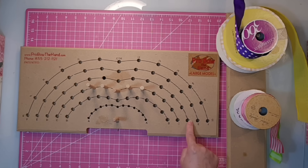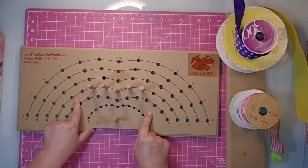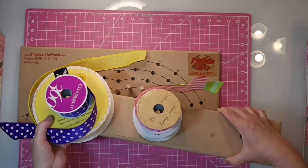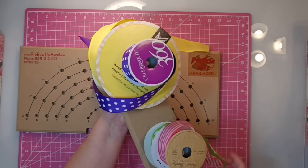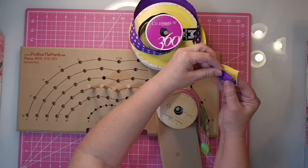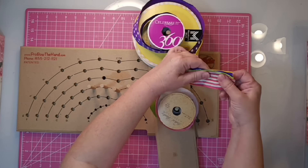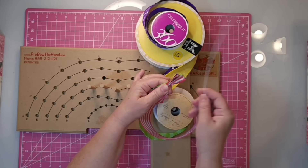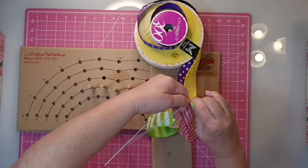I'm going to be using my Pro Bow the Hand to make a bow — I thought it was time I pull this thing back out. I have five pegs set up on the C row, which means we'll be making a 20-inch loop bow, and it will be a very full integrated bow. I'm using two of the three pegs on my spool holder and just stacking those ribbons two on top of each other. I like to stack the shiny ones on top of the more matte finish, which keeps things from moving around when making loops. Then I'll come back about three inches from the edge and take a piece of heavy-duty covered floral wire and give it two hard twists right around where we pinched everything together.